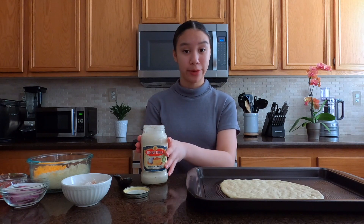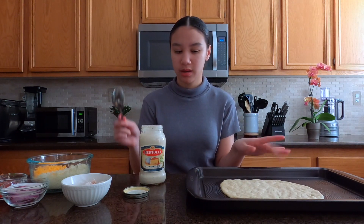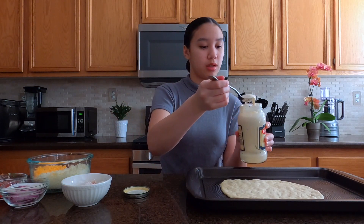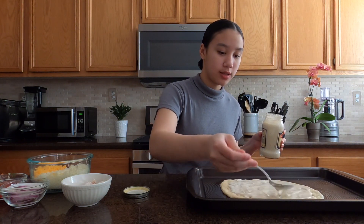So next I'm going to take my Bertolli alfredo sauce and just put maybe two tablespoons. I'm really not going to put a lot of sauce because I'm not a huge sauce fan with literally anything. All right, that is basically our sauce — now I'm going to add the toppings.